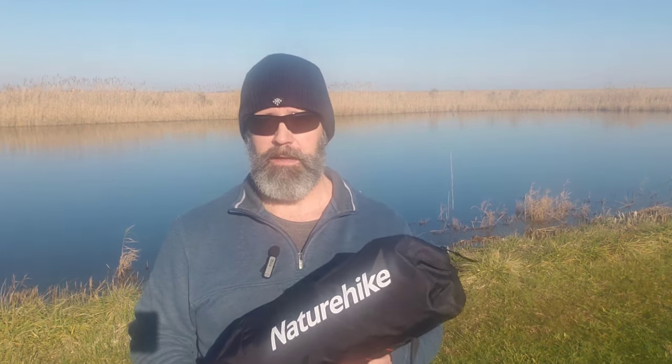Hi everyone, I'm Mike and welcome back to Outdoor Adventuring Gear. I've never camped much with cots, so I was really excited to get one for the channel. Today we're going to be taking a look at Naturehike's ultralight camping cot.